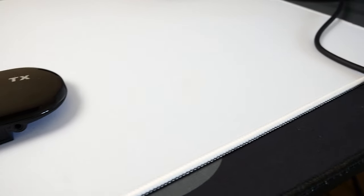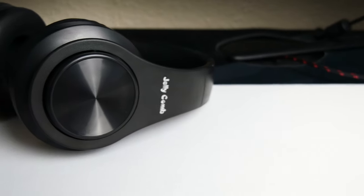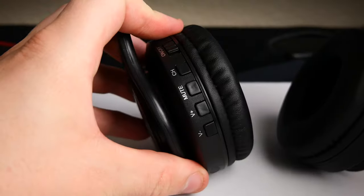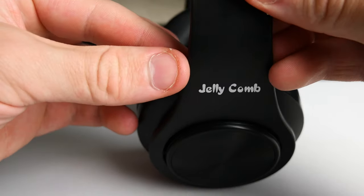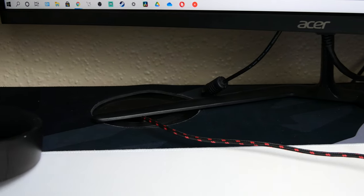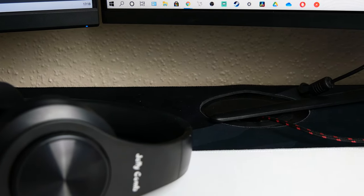One transmitter supports multiple headphones, so you can have a single transmitter and multiple headphones allowing all your friends and family to enjoy the same audio. The headphones are compatible with pretty much 99% of TVs on the market, whether they come with optical, AUX 3.5mm, or RCA audio outputs. These are foldable headphones, ergonomically designed for comfort — very suitable for watching long films, news, and TV shows. The effective working range is up to 100 feet, which is about 30 meters.